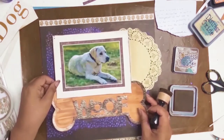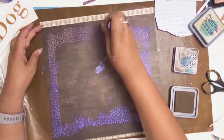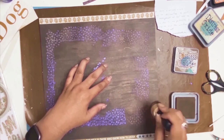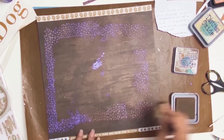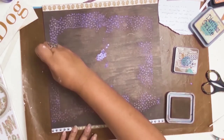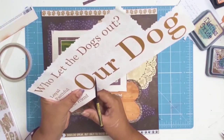Once I put everything back in the layout, I thought the purple was a little too harsh and wasn't blending in the way I wanted — I wanted it to look more like the purple matte on my photo which had undertones of brown. So I got out the distress oxide in Walnut Stain again and dabbed it up and down with a pouncing motion over all the dots. It toned everything down and just brought the whole layout together.